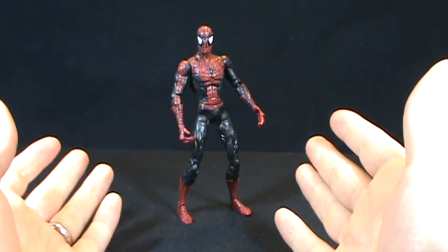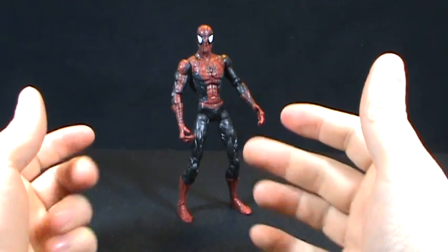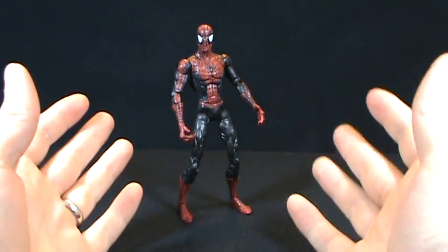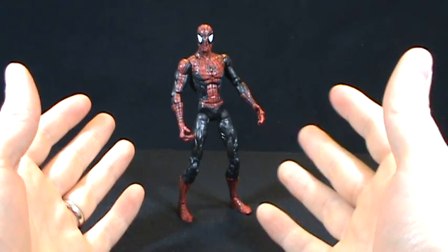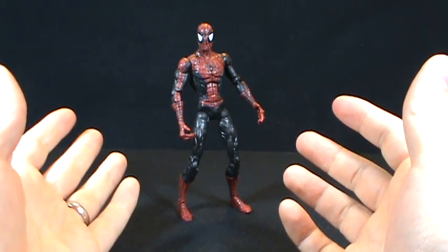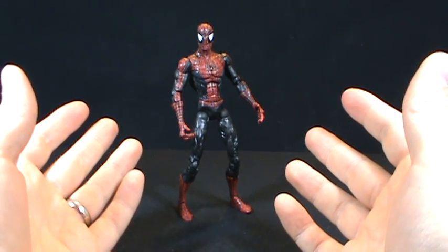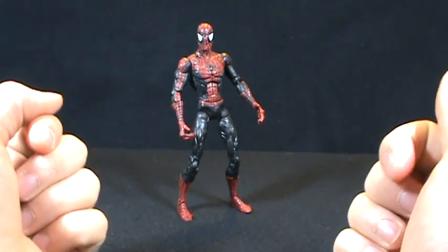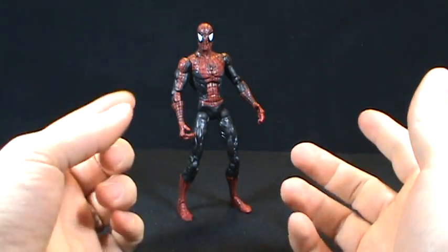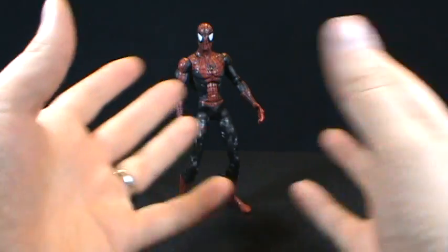I received a question from a YouTube viewer, and I want to make sure I get his name right — OZZIXE, Oxice — I don't know if that's pronounced correctly, I'm sorry. But he had actually asked me, if I had to choose articulation on a figure, what are the must-haves of articulation? I thought that was a pretty good question, so much so I figured I'd do a video response and take it to the next level.